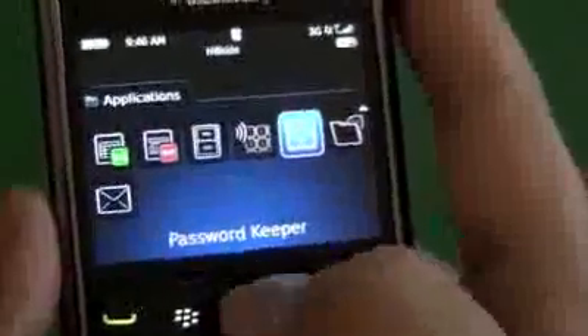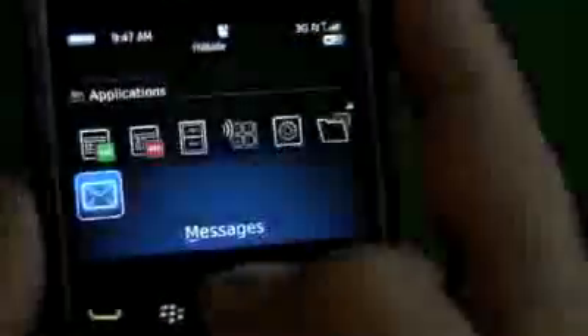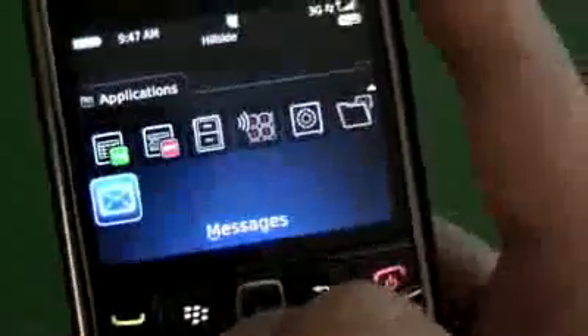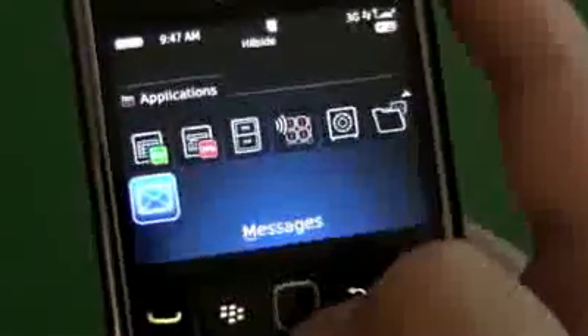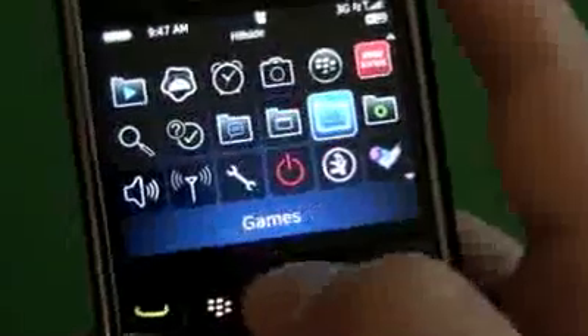Password Keeper is another one I never used before. The messages folder is where all your emails collectively land, and you can set things like the Twitter app, Twitter for BlackBerry, Facebook, and BlackBerry Messenger to land in that one spot. Depending on how you like to use your device, you can have everything integrated right into messages, or you can have individual folders.